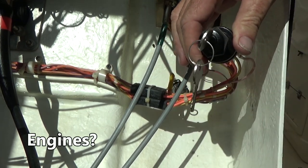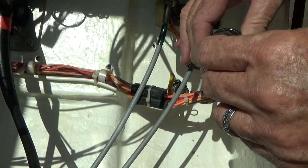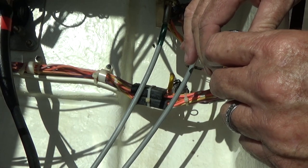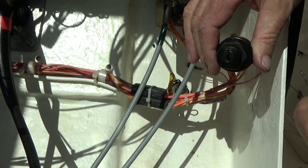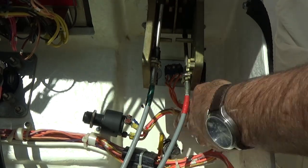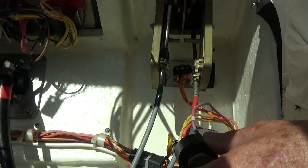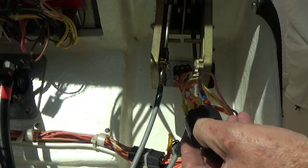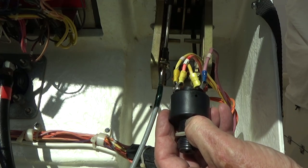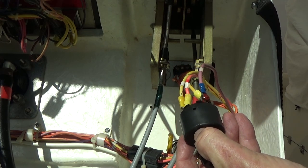There goes the engine — nice. I've got the other color code written down, so now I can go ahead and take this apart and get the new one on there.